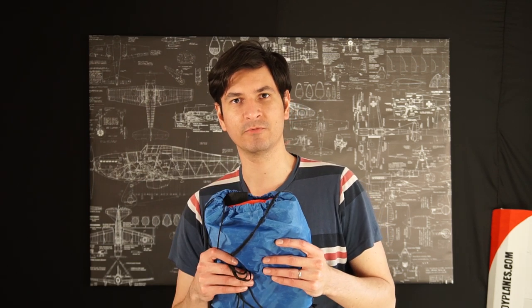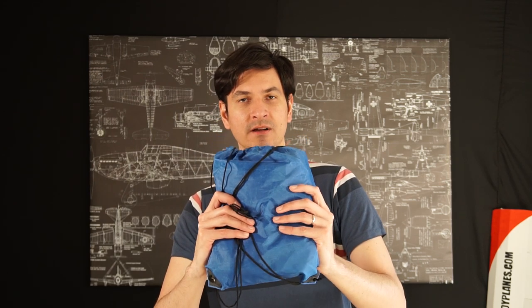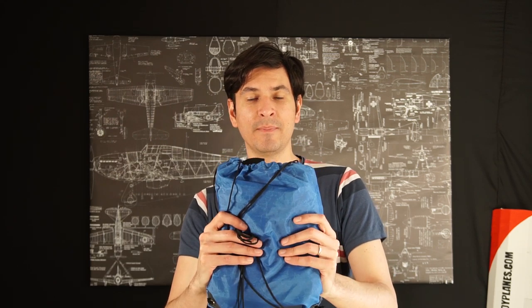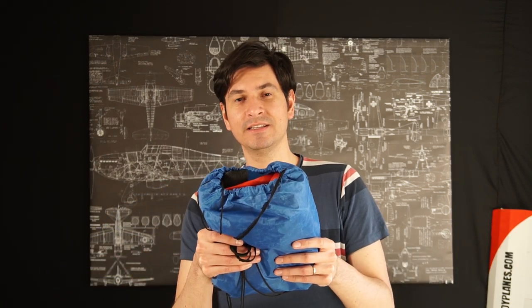But today I'm going to fly this, which is a lot smaller, compact and lightweight. But it's only smaller when it's packed because it is actually a parafoil that measures 2.5 meters in wingspan. So today I'm going to show you how easy it is to fly and how good it looks in the air. Let's do this.